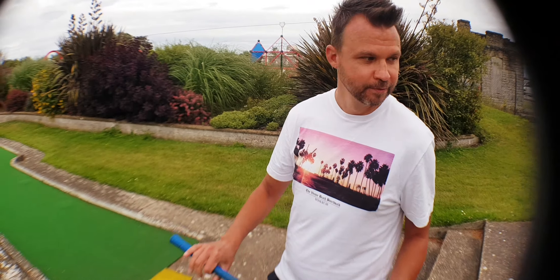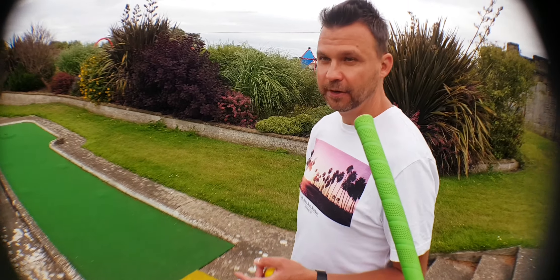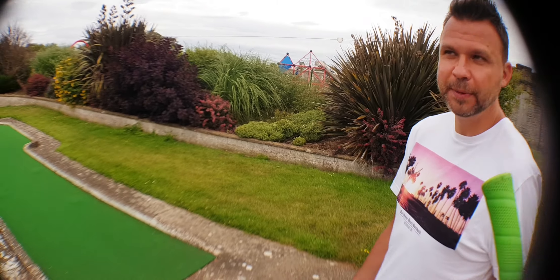Anyway, Darren, what hole is this? Describe what you're going to do for us please. What hole is this one? Hole number 10. Can you hear me now?